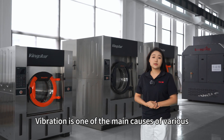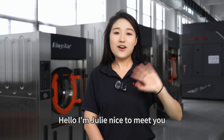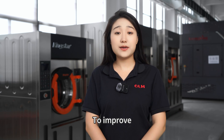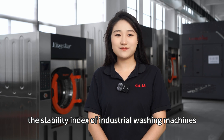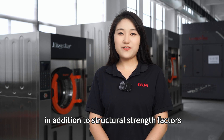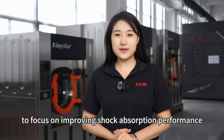Vibration is one of the main causes of various structural failures in washing machines. Hello, I'm Julie, nice to meet you. To improve the stability index of industrial washing machines, in addition to structural strength factors, it's also necessary to focus on improving the shock absorption performance.